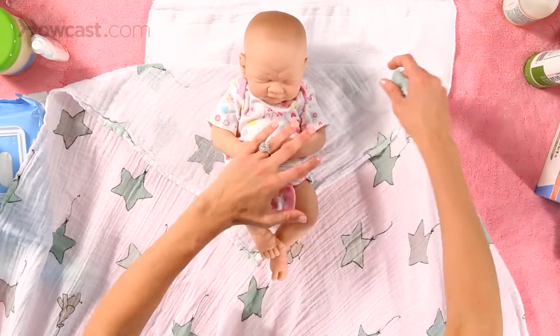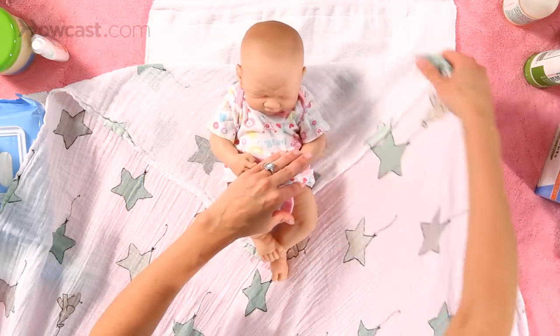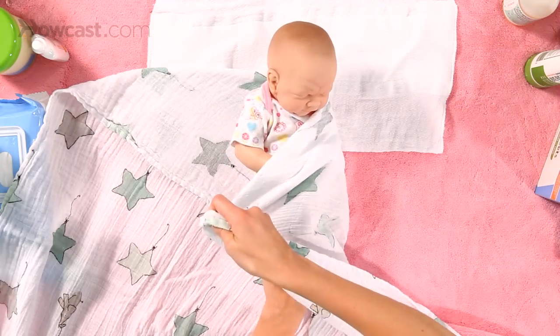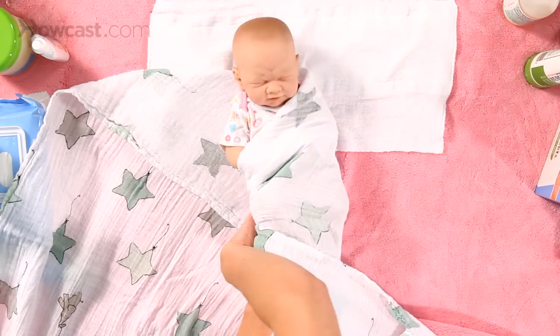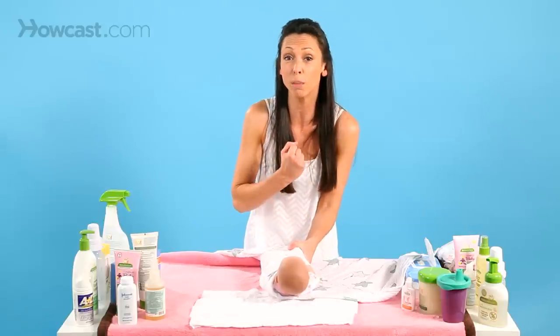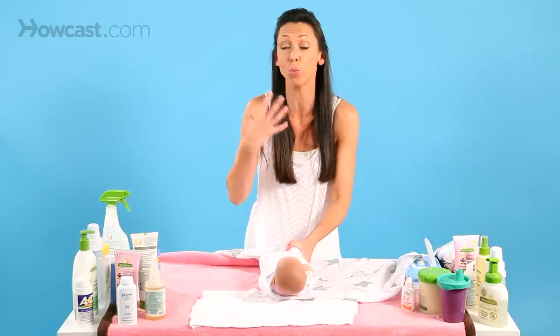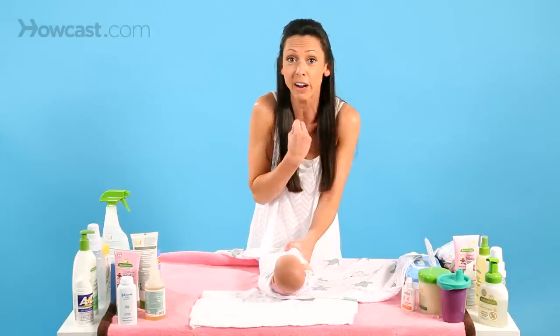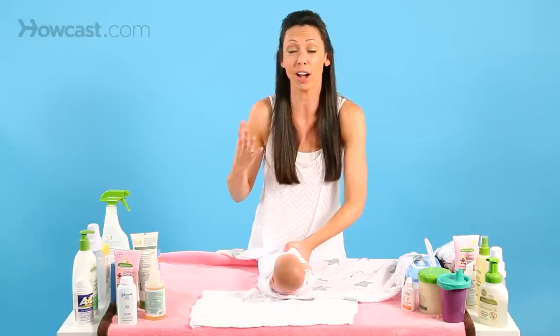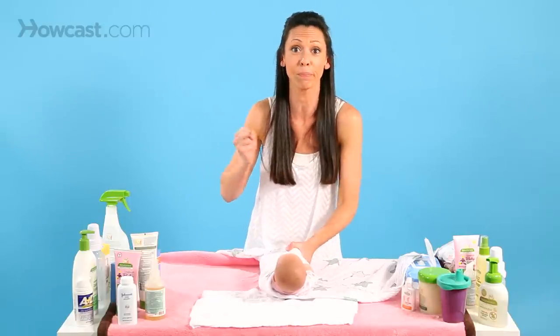Hold the baby's arms down if possible, and bring one side all the way over, under the baby's bottom, and tuck it in really, really tight. Babies love to be super tight because they're in the womb for all those months feeling very safe and secure, and then they're out and their reflexes are very spastic.